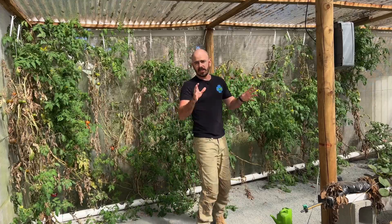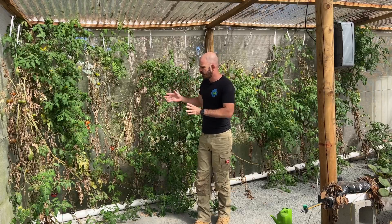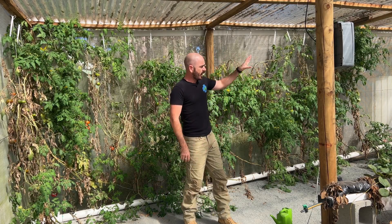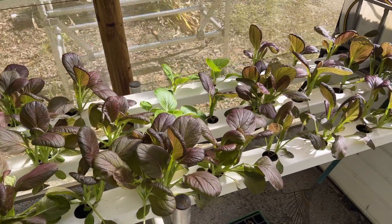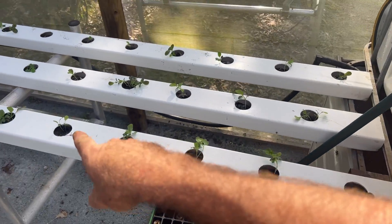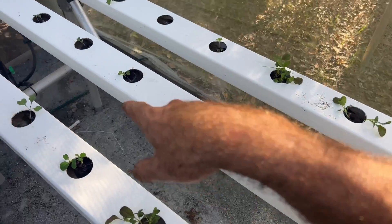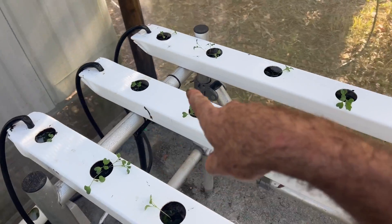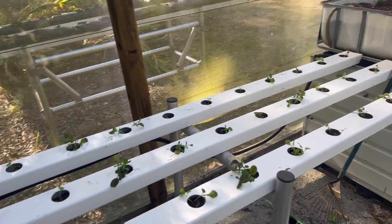I just did a video on the NFT tomatoes, and I'll be removing these very shortly — they've got a viral disease which I want to get rid of. Moving over to the NFT, as usual it is performing flawlessly. In the NFT I planted purple pak choy, some bok choy — they're pretty much mixed up — and these are purple sprouting broccoli. So all winter crops, essentially, which is what I'm gearing towards right now.